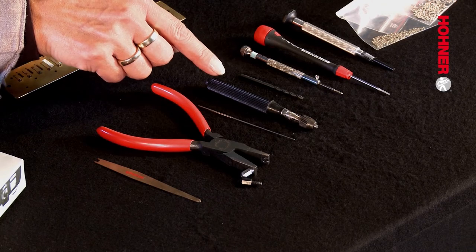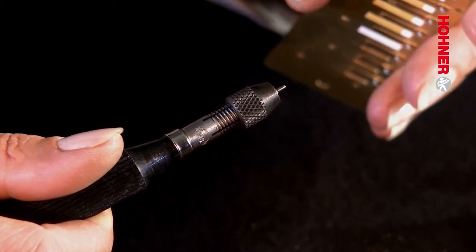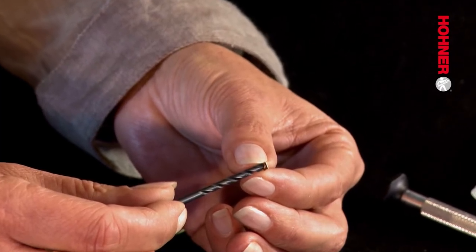The next tool is the universal holder. This is used to hold the reamer and it's also extremely useful for putting the new stud bolt into the plate. Then we have a drill bit, which is used for deburring the holes which we have reamed out in the reed plate and in the reed.